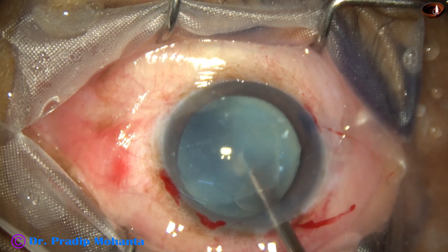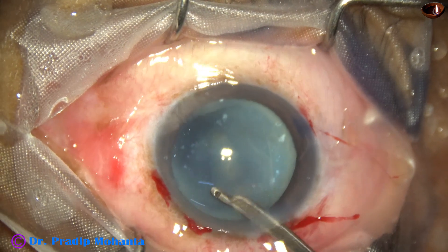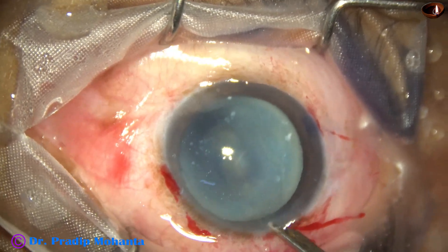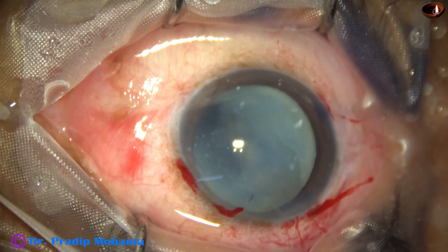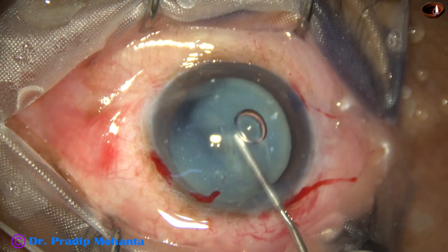I use a Simcoe cannula now to remove most of the liquefied cortical matter. And now I inject Hyalucote again.